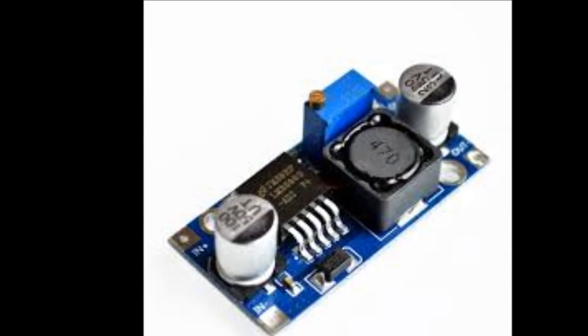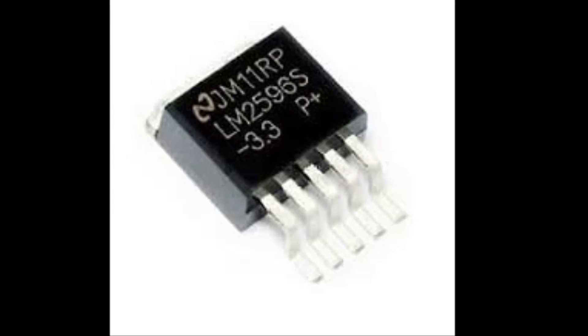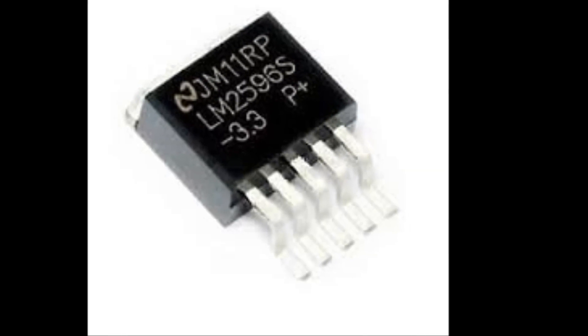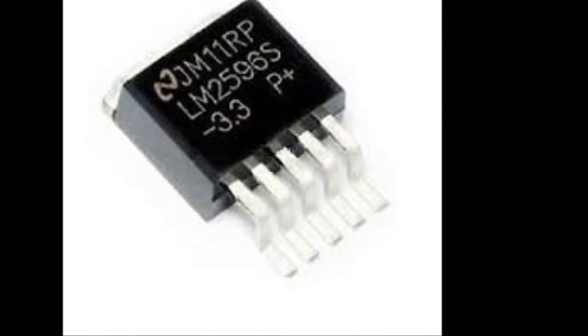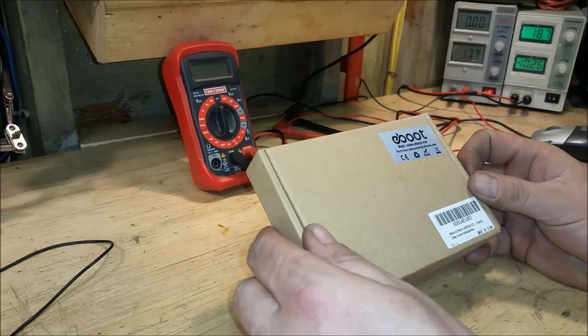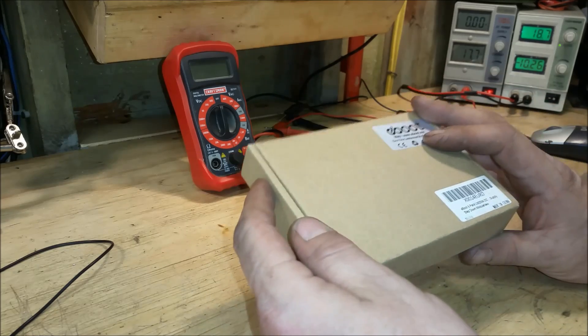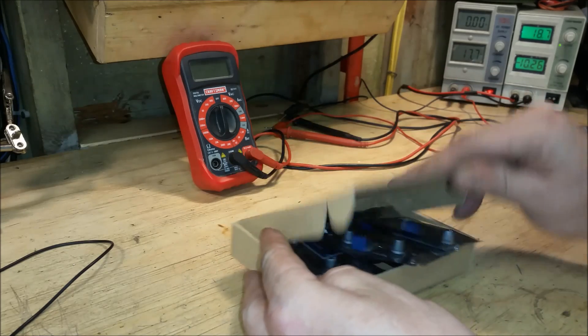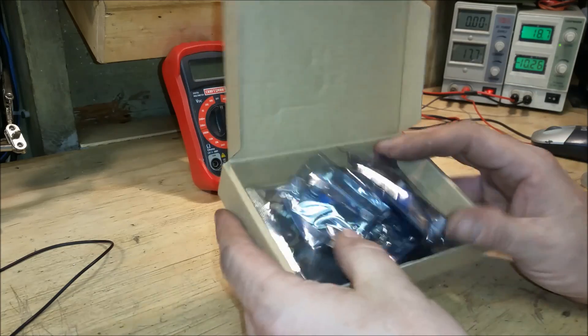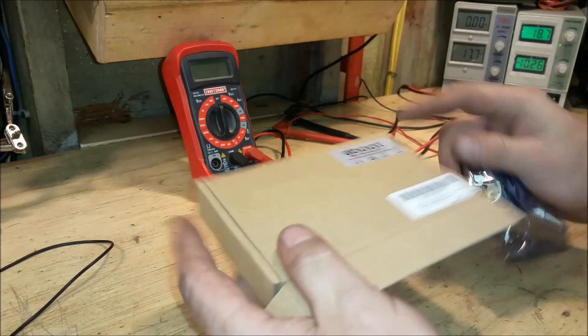This is the LM2596. It's based on the Texas Instruments LM2596S voltage regulator. I purchased these on Amazon for about 12 bucks and I did find them on Alibaba for about 60 cents a piece. There's six in a box for about $12 and if you watch we're gonna make some smoke.